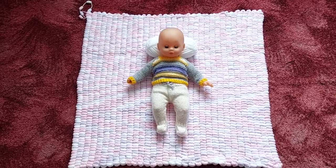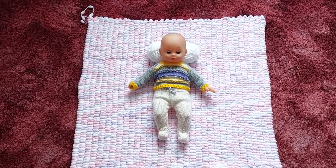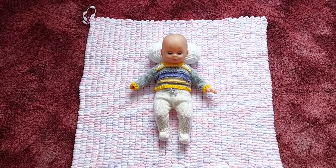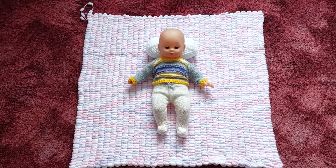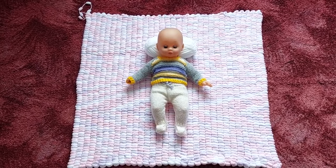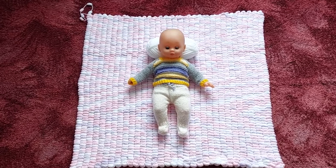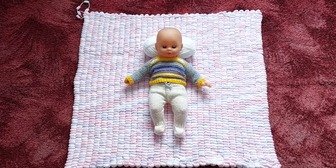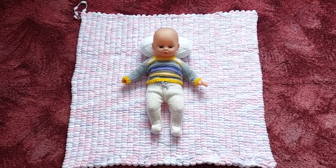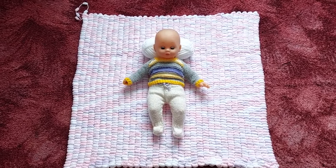That's the pom-pom blanket finished — just need to get rid of that little end where I cast off the stitches. I put little Sammy on just to give you an idea of the size, because he's not quite a newborn size, a little bit smaller. So that's one finished, one more to do.